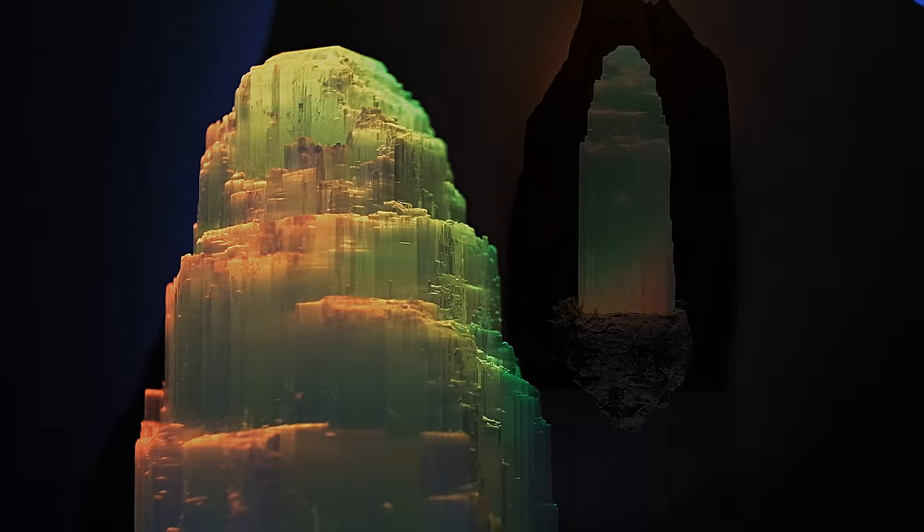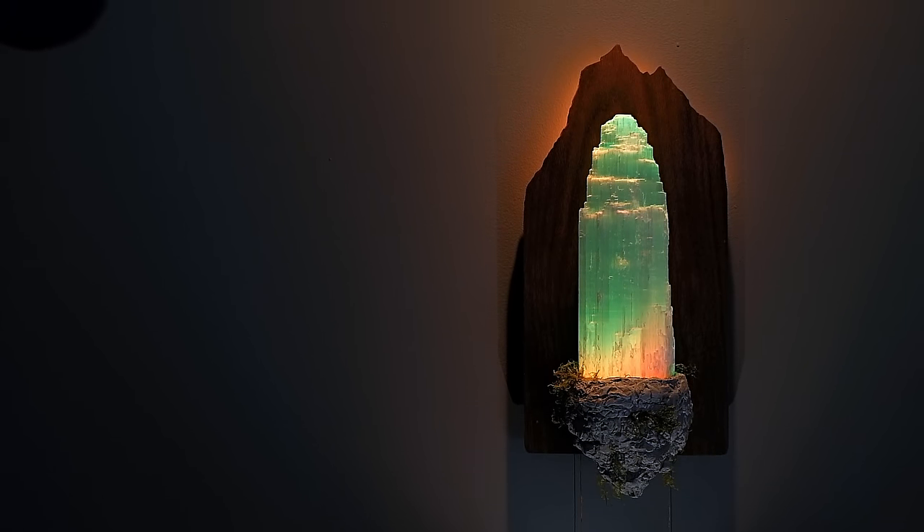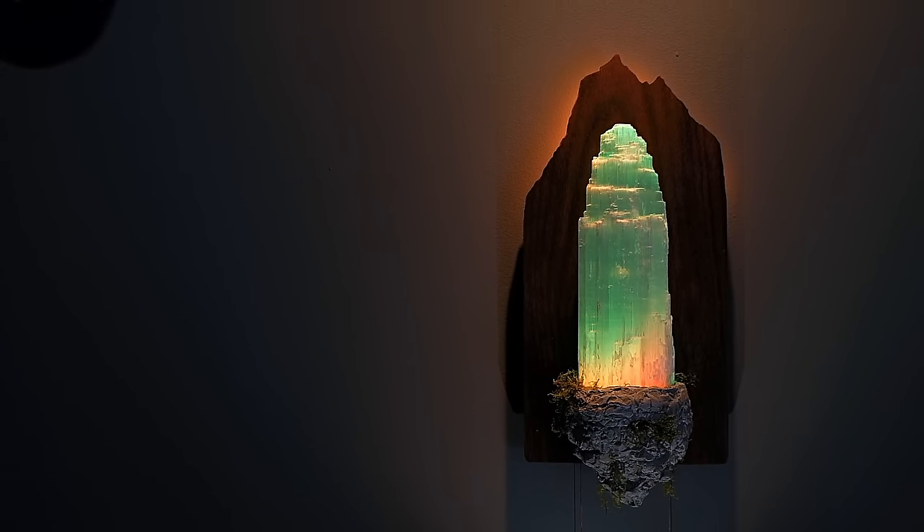So as far as DIY lights go, this one's not bad — not bad at all. That's it for this video. It was a blast to make, so hopefully as a result you enjoyed it.